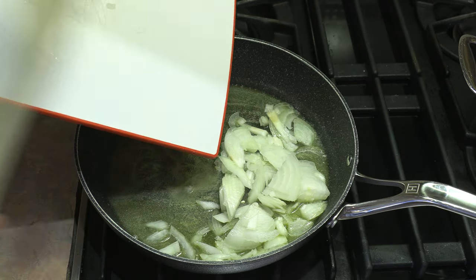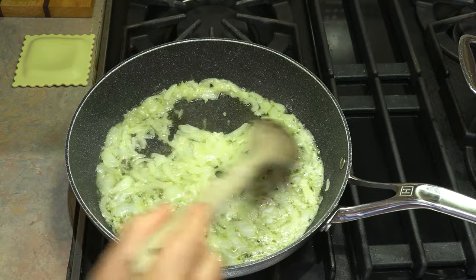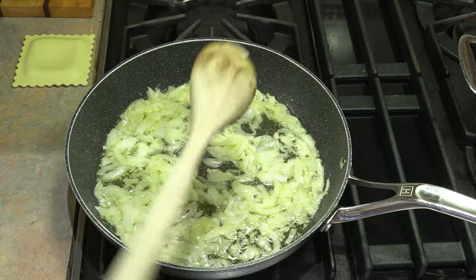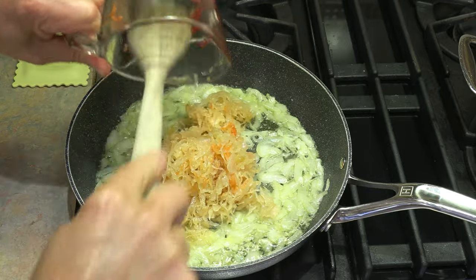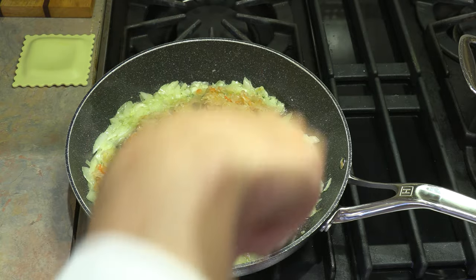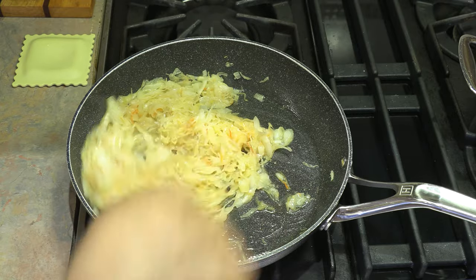We're going to keep the heat on medium and saute the onions up until they're translucent. Our onions are coming along very, very nicely. Anytime you start a dish off with extra virgin olive oil, butter, and sautéed onions, you know it's going to be good. At this point we're going to add our two cups of sauerkraut, and mix them together so they fry up in that butter and extra virgin olive oil mixture.